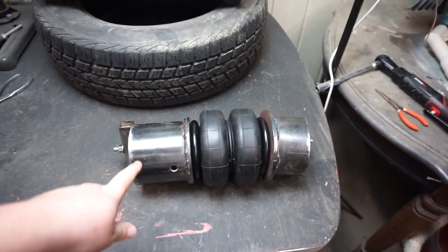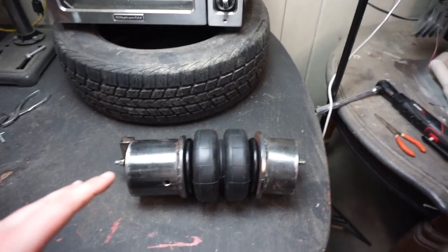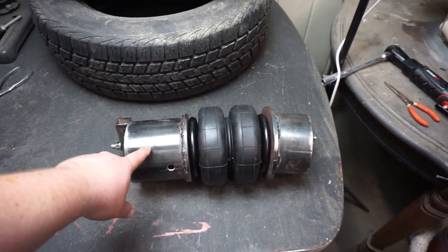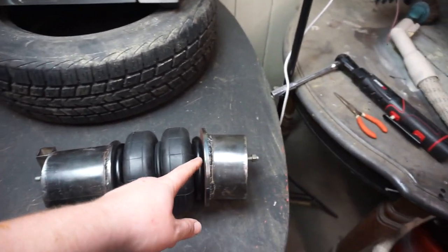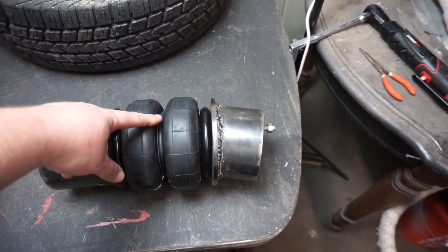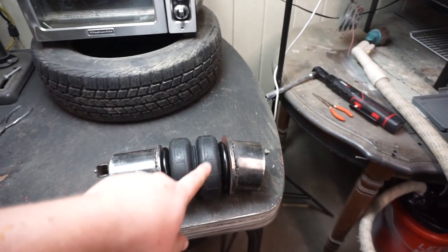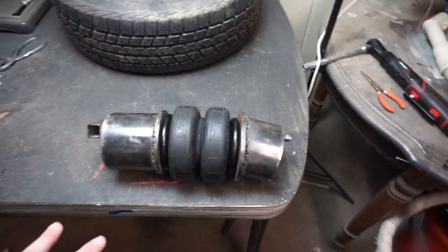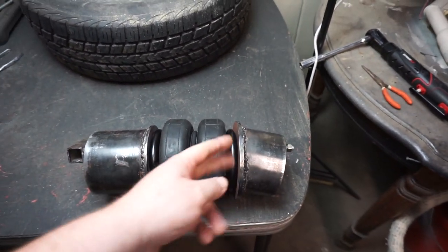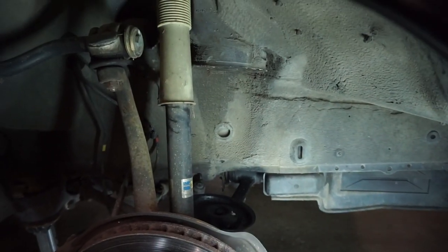Making these cups that go on either end of the airbag is going to be the hardest part. If you have a car with a very tight space, you're going to have to angle at least one of the cups. The top cup on this one is straight — that's easy enough, just cut and weld. The bottom one is at like a 10 or 15 degree angle because of the way the lower control arm sits. When it's on the car, these two are straight together. Just be prepared to do a lot of test fitting.